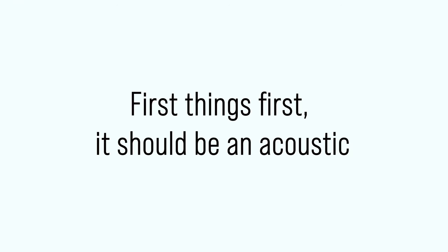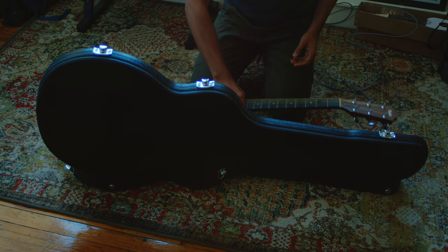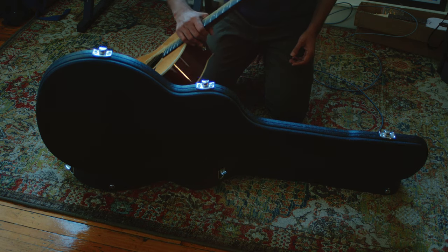So let's get started. The first thing you should look for in your first guitar is that it should be an acoustic. I know this is a little bit controversial and people will groan at it. But trust me, as a heavy metal guitarist, your first guitar should be an acoustic. And there are a hundred million reasons why. When you're first starting to play, you need easy access to that instrument, and acoustic gives you that.